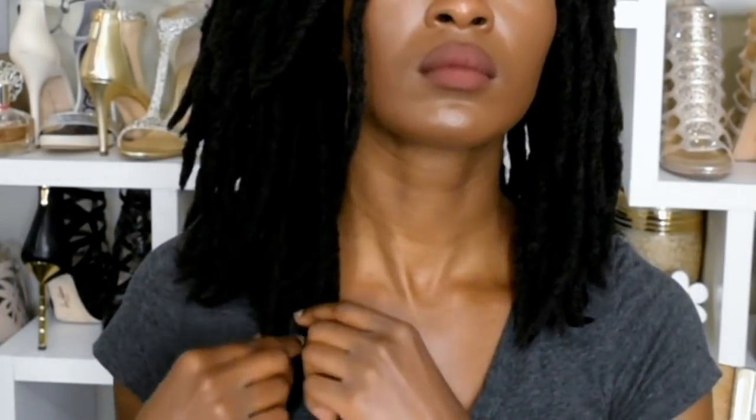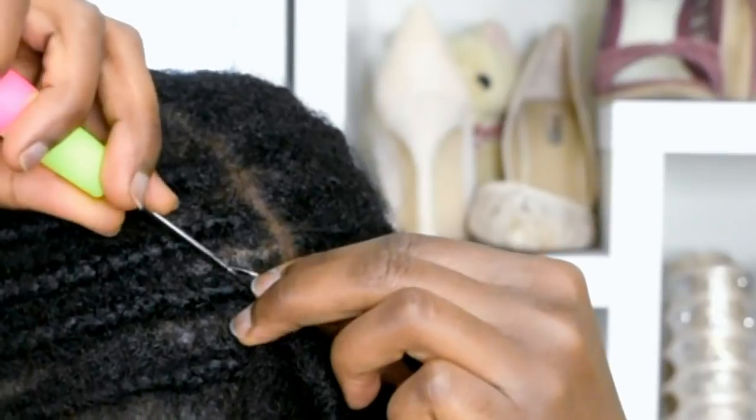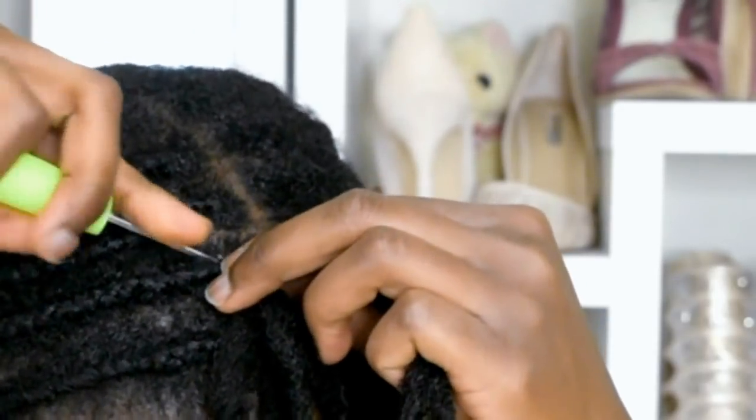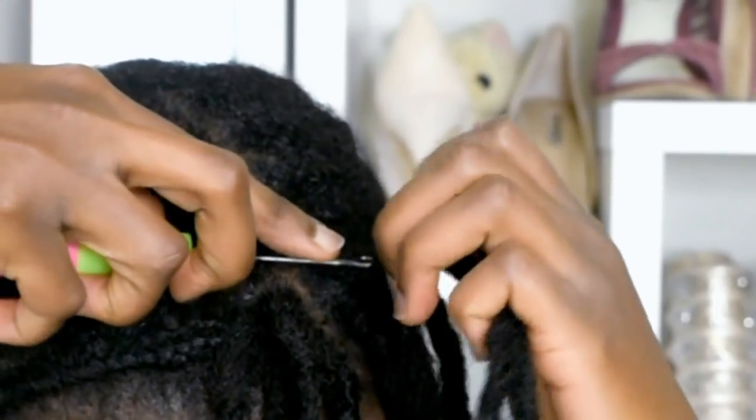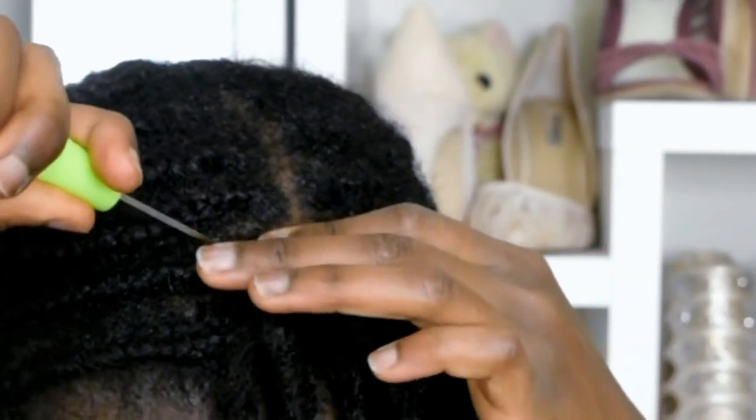It's very easy and gentle on your hair. The hair that I'm using is the Jenna Collection 2x Mambo Rocking Locks. It has a very natural texture. So let's get started.